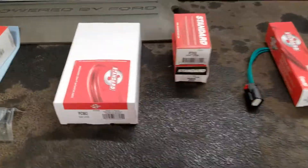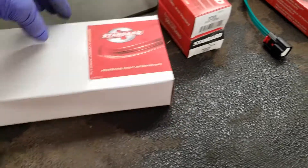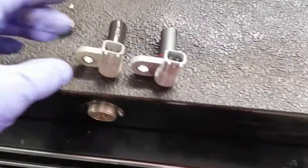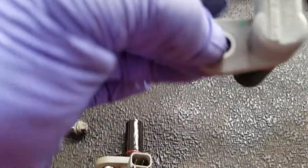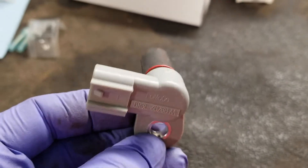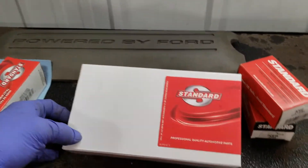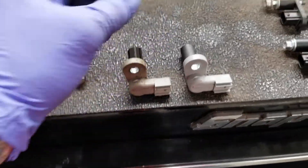Just an interesting note and a good way to save money — I picked these up from my local supplier. They sent Standard Professional quality auto parts. When I started inspecting the new parts, they are identical in every way to the Ford OEM parts, right down to the actual Ford part numbers on them. So this is an OEM Ford sensor — here's the new one, here's the old one, same Ford part number, and probably about a quarter of the price from Standard.